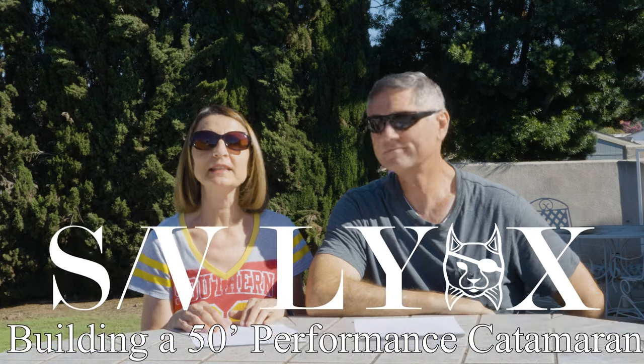Welcome to this week's SVLynx video. As you remember, last week we went over our phase 1 objectives and a recap of how we did on those. So this week we're going to talk about our phase 2 objectives.